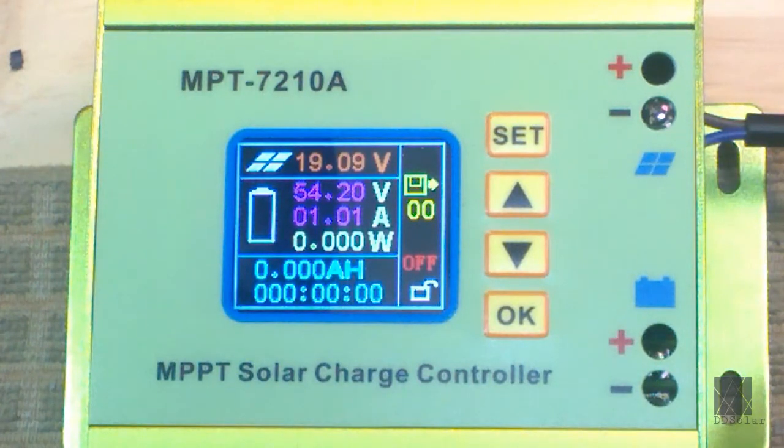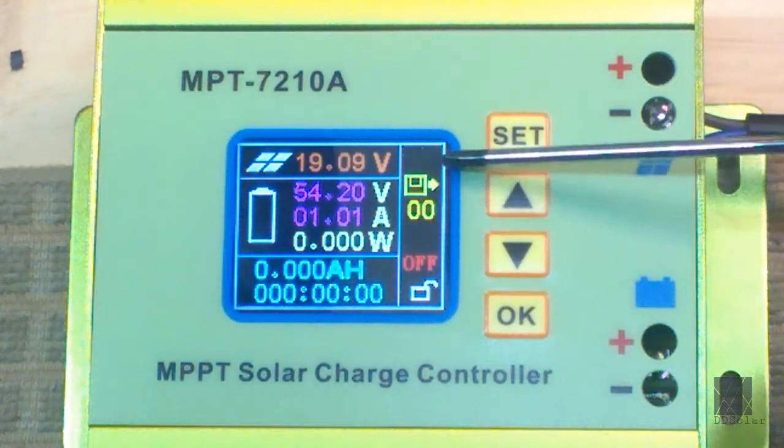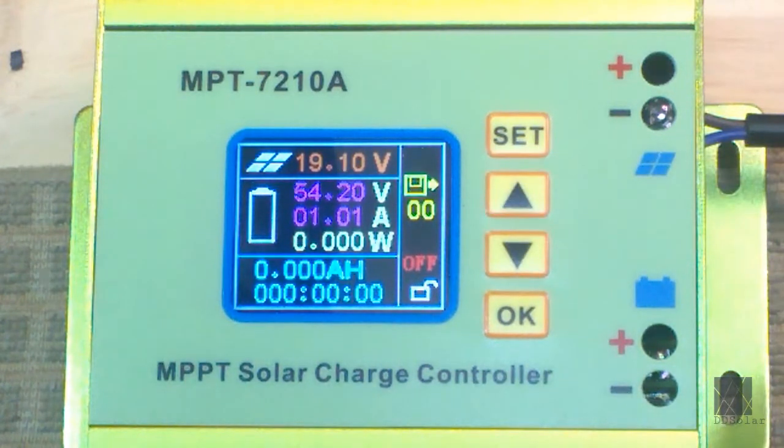The first thing you would do is go to the settings menu. As you see there's a little icon there — it looks like a hard disk. It has an arrow and two numbers: 00. I'm going to point at it with this screwdriver. That's the settings groups, and there are several setting groups. I only use the first one, which is 00.